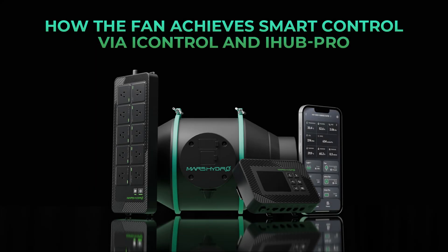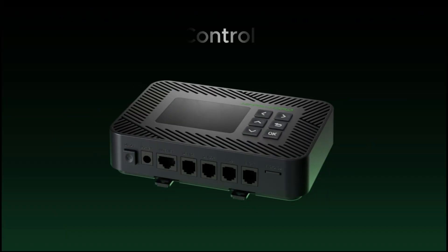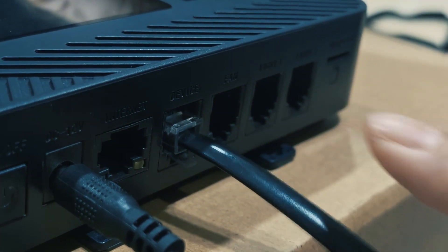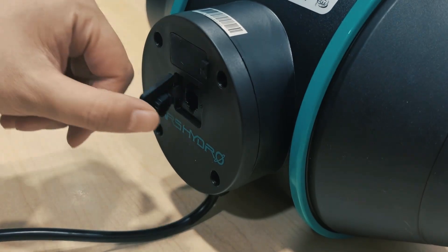How the fan achieves smart control via iControl and iHub Pro. After powering on the fan, use an RJ12 cable to connect it to the controller's device port.